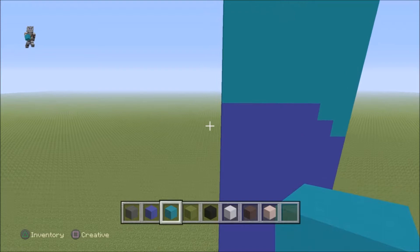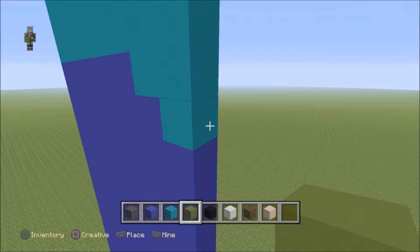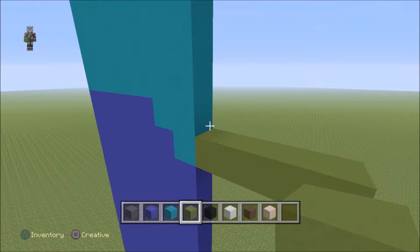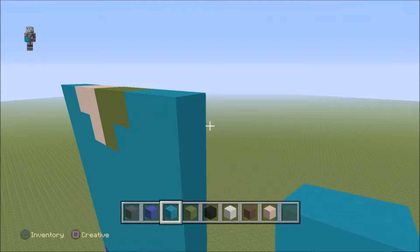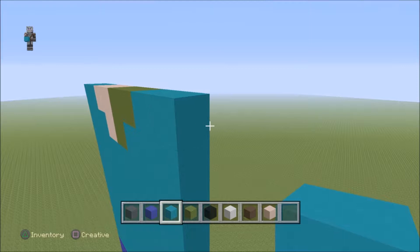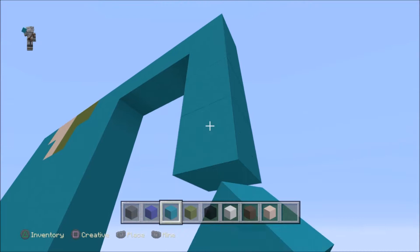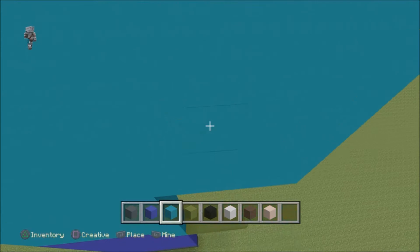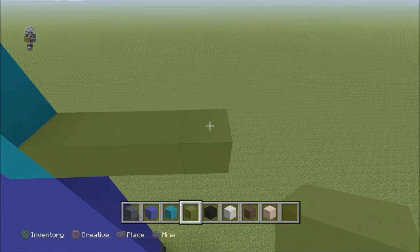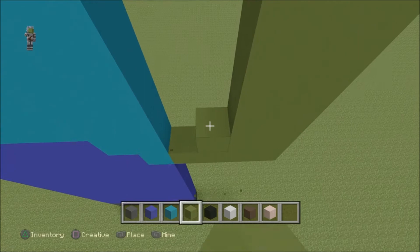Then come down to these blocks here. I'm going to start on the right because it's the easiest, and this is going to be the zombie. Come out from the statue by four. Then come to the very top of your statue. You don't actually have to build it like this — I'm just doing it because it's the easiest. Come to the top of the statue and come out from the statue by four with your cyan concrete, then come down by three and connect it to the statue. Then fill in that little square. The rest of it — this little part here — is all green concrete, so it's much easier. You just do the sleeve and then do the arm.